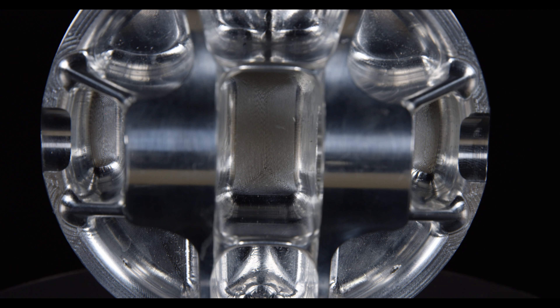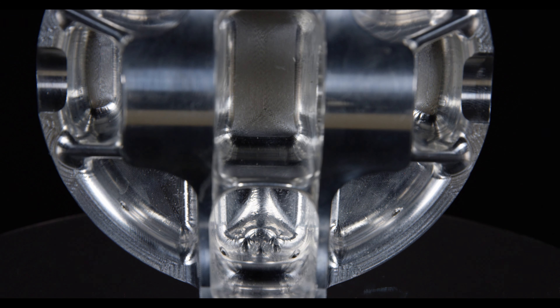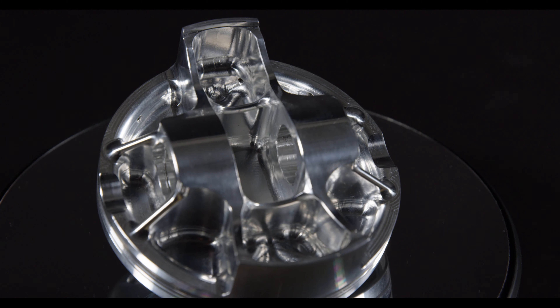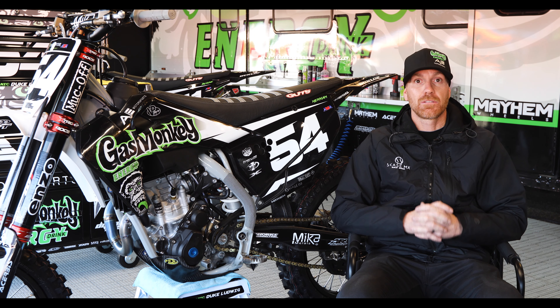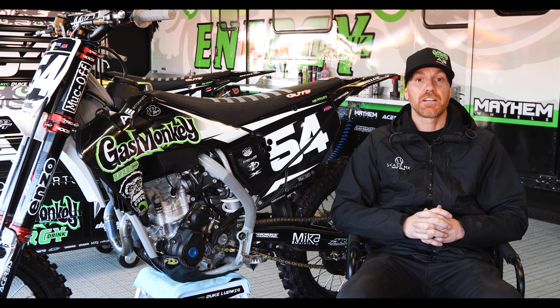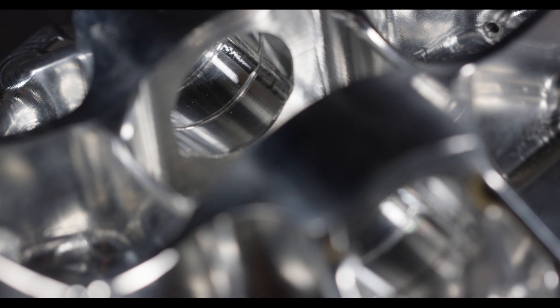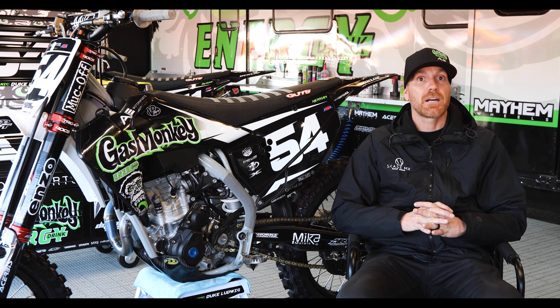We still run the asymmetrical skirting and all the ring design and all the bridging and everything, but we've just customized the valve pockets just a little bit on the piston dome itself. But other than that, it's 100% Racer Elite design — it's the same thing the customer is going to get out of the box.